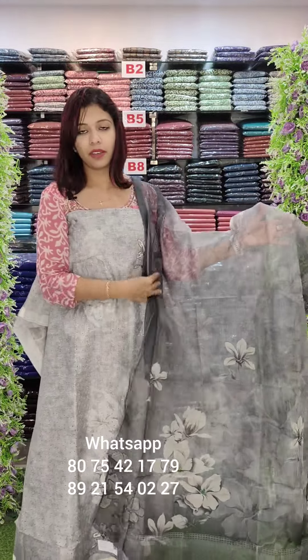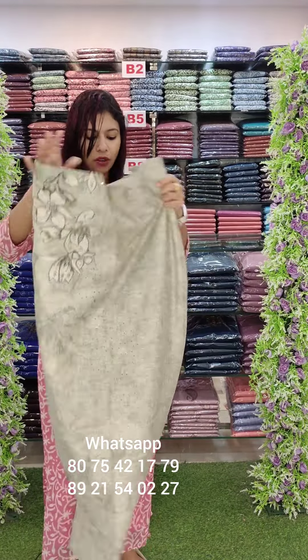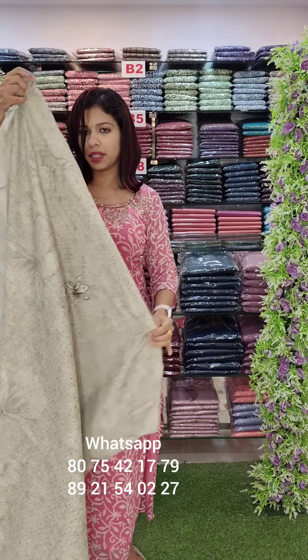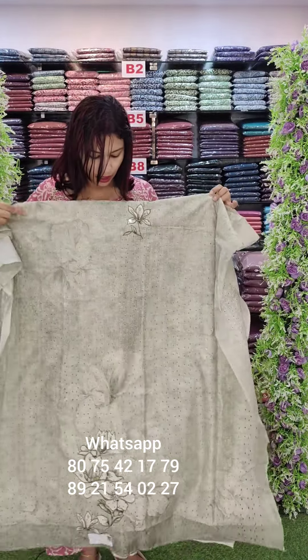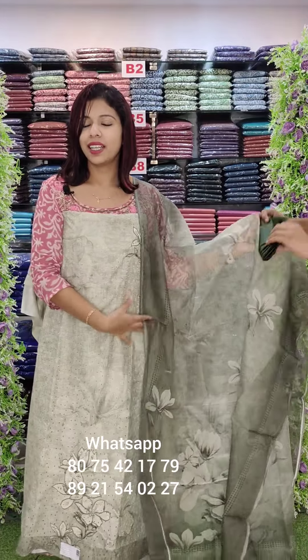This is the same pattern on the front and on the green tone. It is fully cut work — the same pattern on the back side and on the front as well. This pattern on the right is priced at 1380.